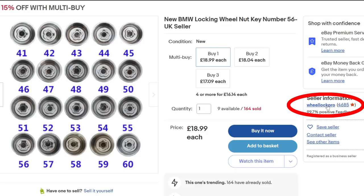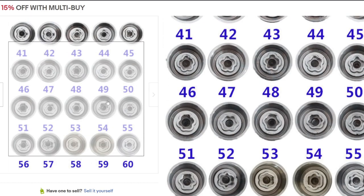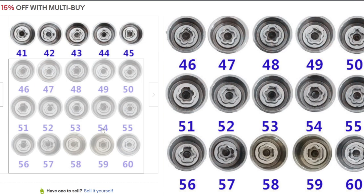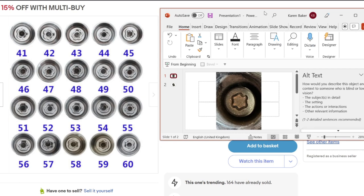Here's an example of an eBay seller that specializes in locking wheel nut replacement on BMW cars. As you can see, the seller includes a picture showing all sorts of different BMW locking wheel nut keys, and you can hover over them to bring them up large on the screen. All we have to do now is import the picture of our BMW locking wheel nut.